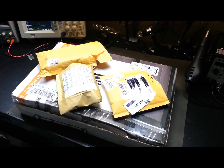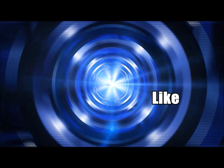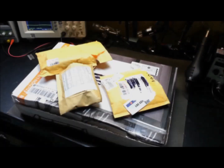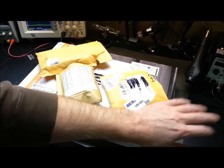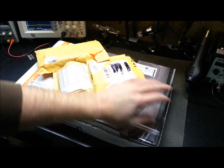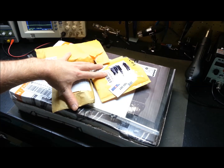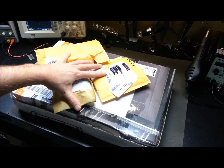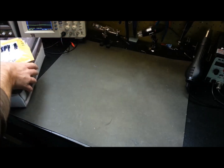Hey guys, welcome back! Today I thought I'd finally get around to unboxing one item, and some more eBay finds showed up in the last couple of days, so I thought I'd give you a look at some of the hobby supplies and goodies that I've got.